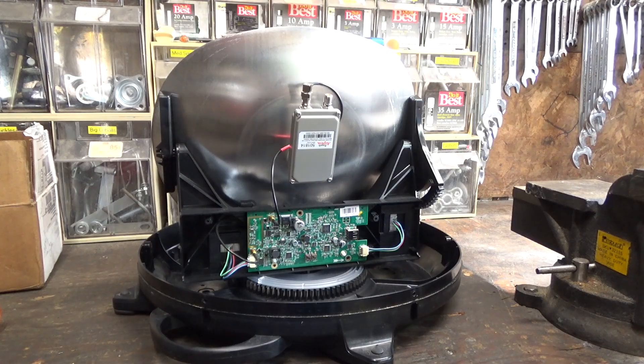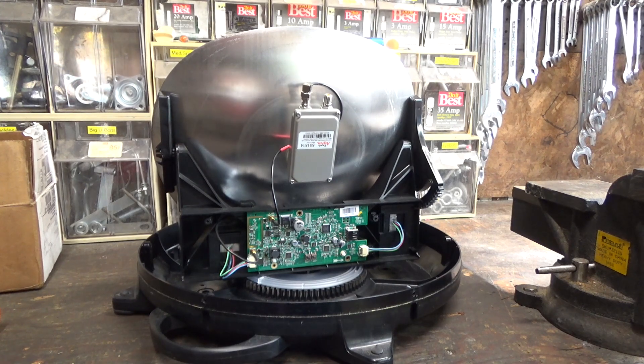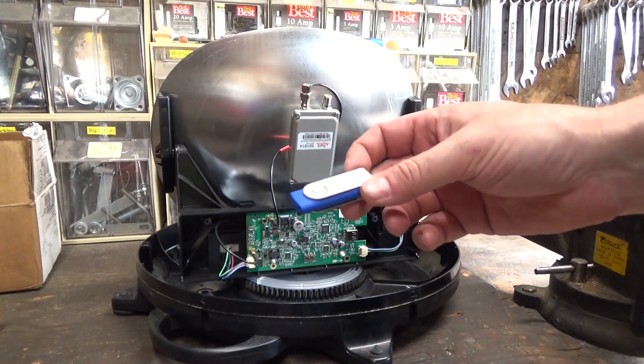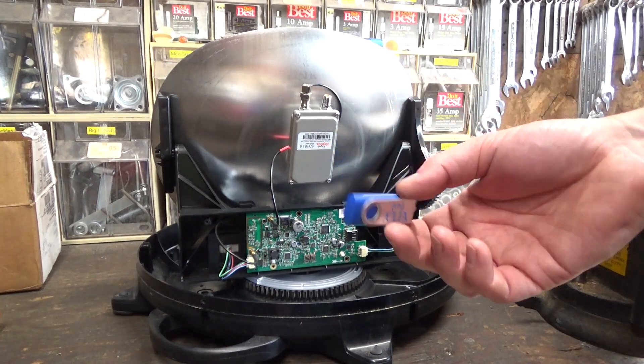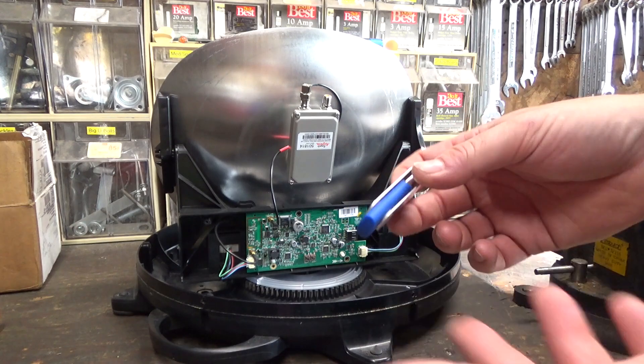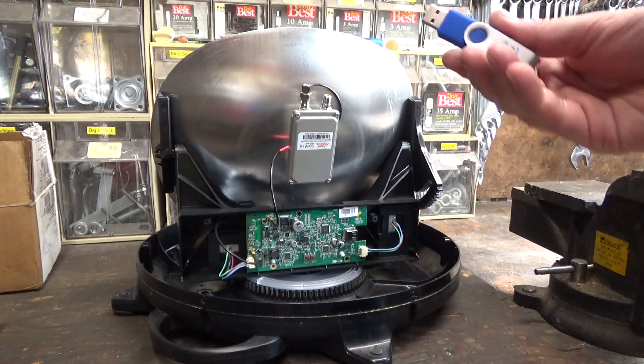One thing we can try on this Playmaker dish is to upgrade the firmware. Now usually that would be a little counterproductive to attempting to hack it because newer firmware usually has newer security, less prone to being screwed with over USB or serial, but I haven't gotten it to do anything with whatever firmware is on there now, so we might as well try to upgrade it to the latest one and see if that changes anything. The files and instructions are available on Winegard's website, or apparently they'll sell you a USB drive for $10 with the firmware already on it, but these things don't cost $10, so this is cheaper.